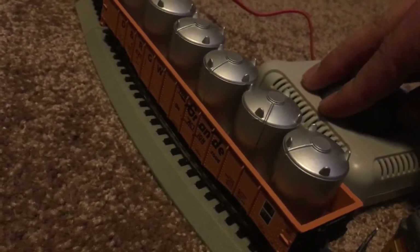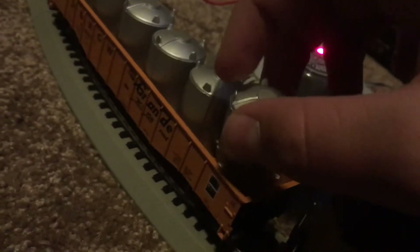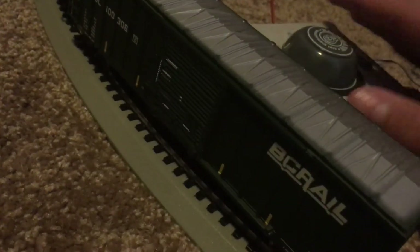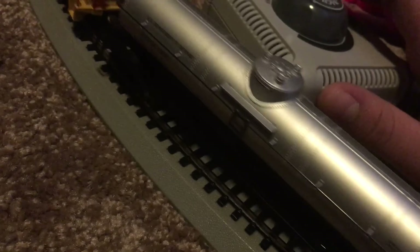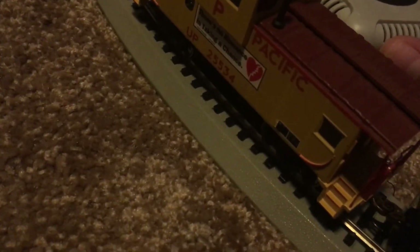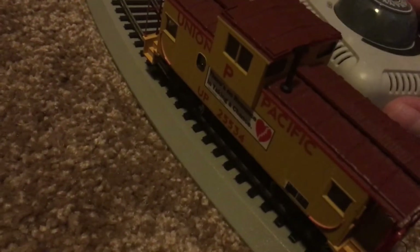Now let's run the consist by and I'll show you the freight cars. You get a Rio Grande gondola with a removable load — I don't really know what the loads are, but they can be removed, which is pretty cool. You get a BC Rail boxcar which actually has opening doors, but they're really hard to get open and they break very easily. You get a tanker car, which doesn't really have anything special, it's just a tanker car. And then we got a wide-vision caboose, which actually comes with a lot of detail — it surprises me how much detail there is, it's amazing.